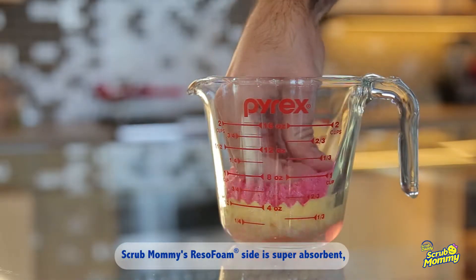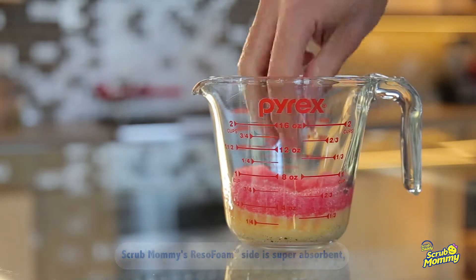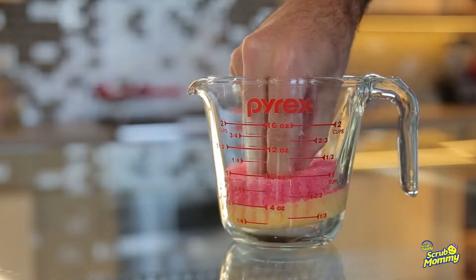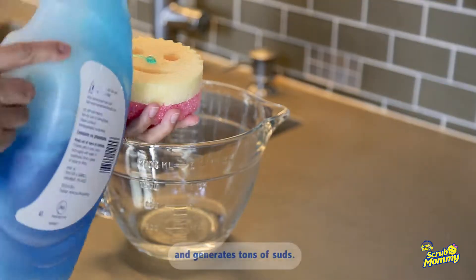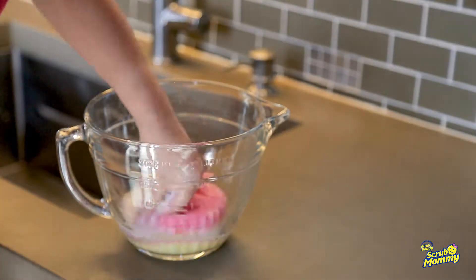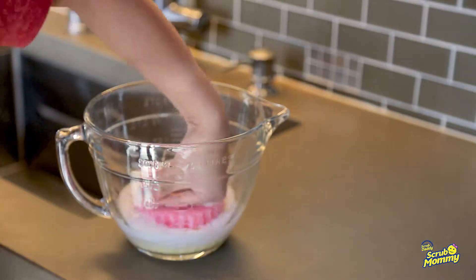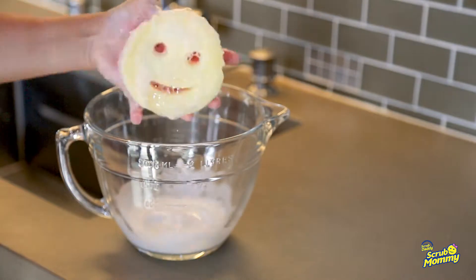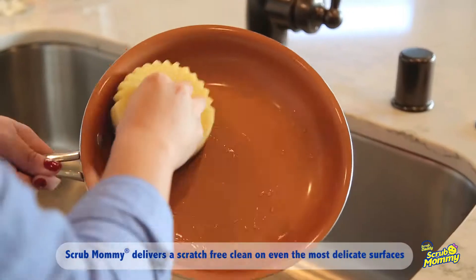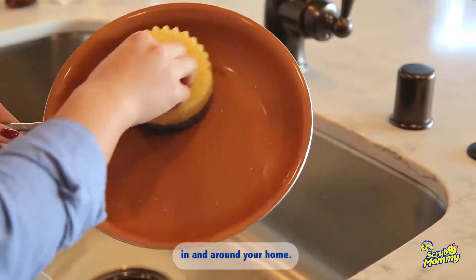Scrub Mommy's RezoFoam side is super absorbent and generates tons of suds. Scrub Mommy delivers a scratch-free clean on even the most delicate surfaces in and around your home.